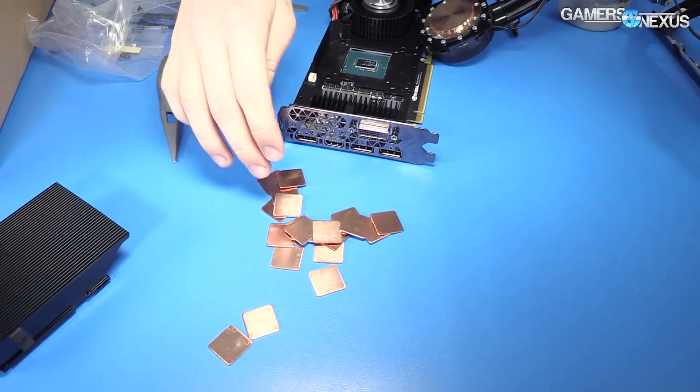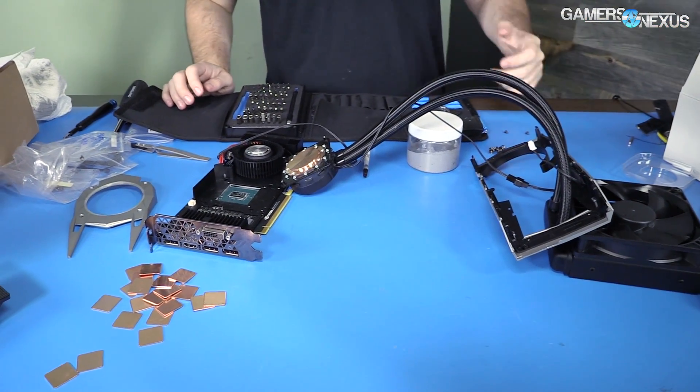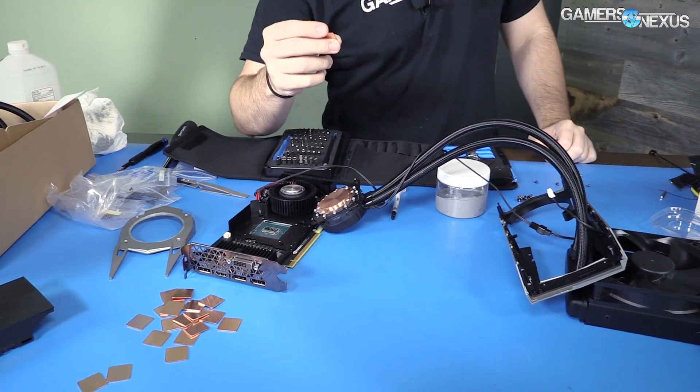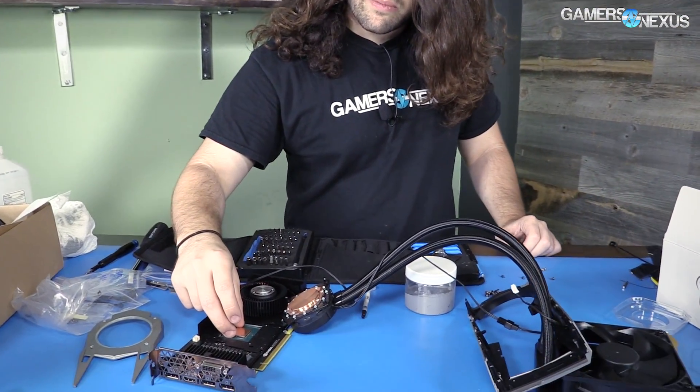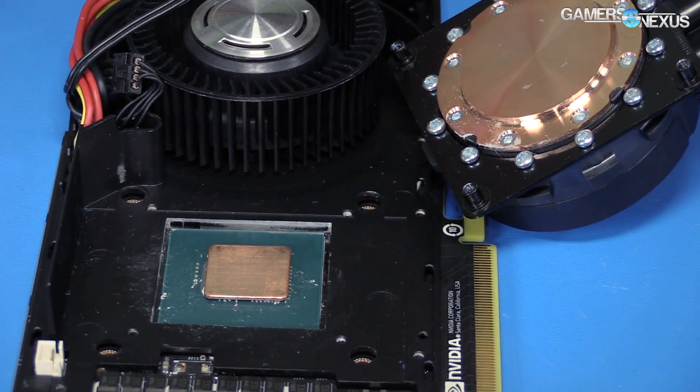So I bought a bunch of these — they're shims, actually labeled as shims for GPUs and CPUs, bought them on Amazon. There are a lot of them out there. The goal is basically: thermal paste goes on either side, the shim sits right in there, and then we seal it down.